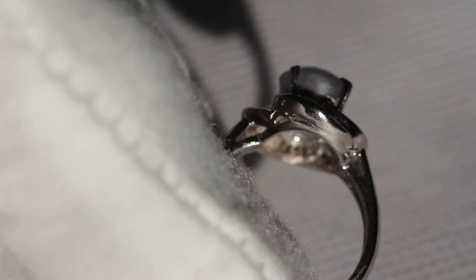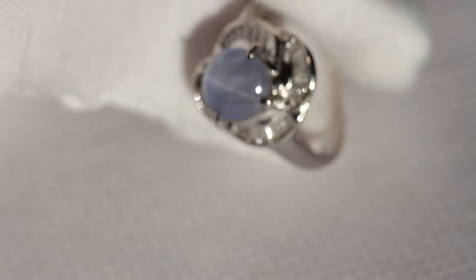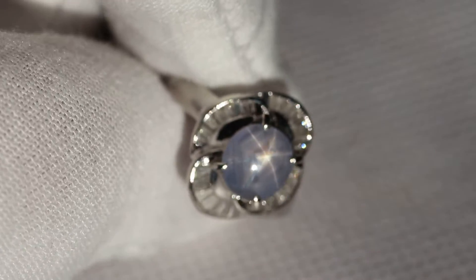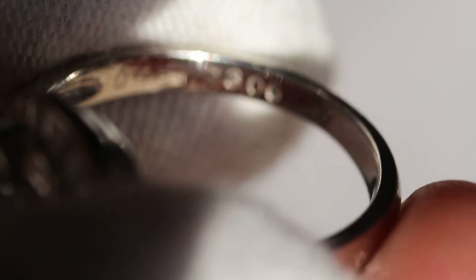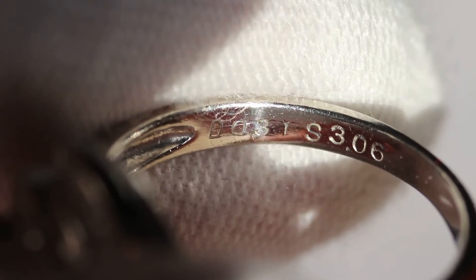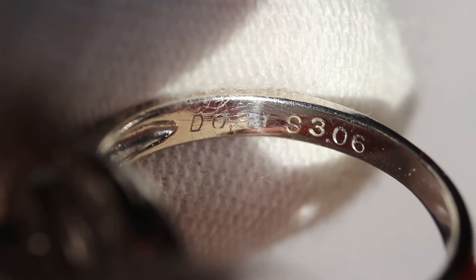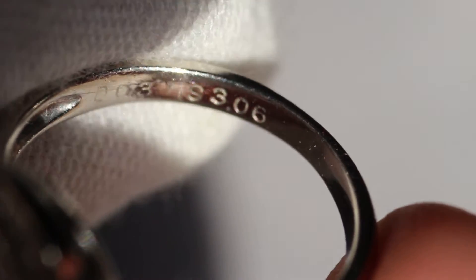Let me show you the side of the ring underneath. It has a lower set to it which is pretty nice. We're going to zoom in and I'm going to show you some of the markings on the inside of the band. As you can see right there it's D0.31, which is the diamond total carat weight, and then S3.06, which is the star sapphire's weight in carats.